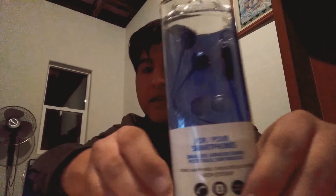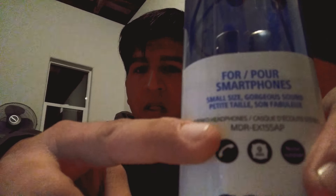Hey guys, welcome to Nervous Production, or as you call it, NP — my channel is called OKNAUG, but I call it Nervous Production. I have an unboxing of these new Sony headphones that I just got today. They're called the MDR-EX155AP. I kind of bought them and I was like, it's about time for me to get new headphones.